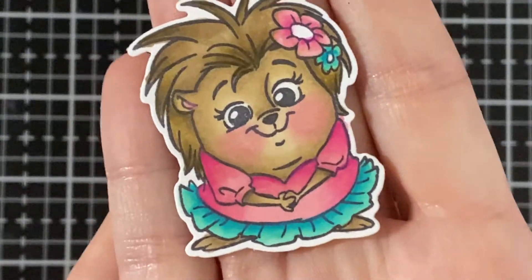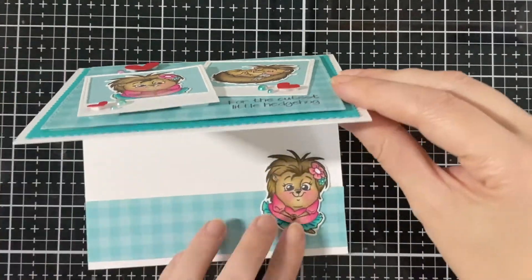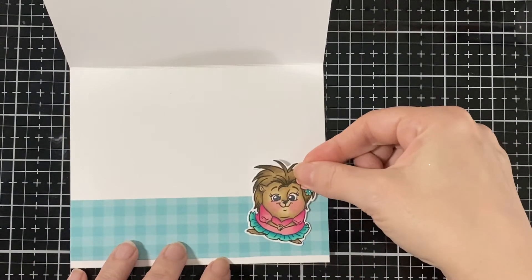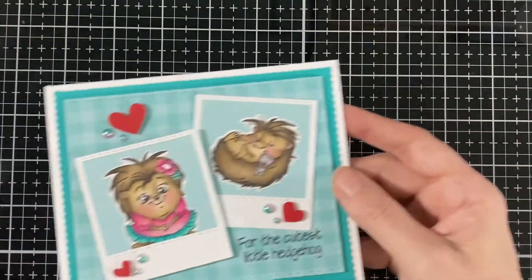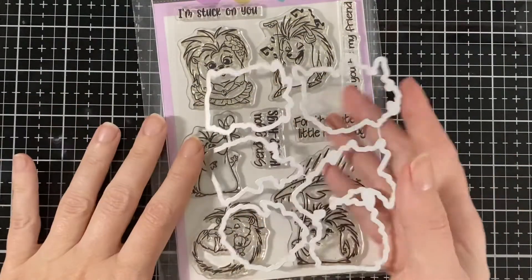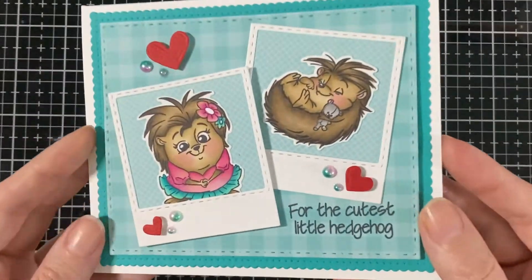There she is, all done — too cute! Like I said, I'm going to put her inside so there's something cute to look forward to inside the card. I'm going to share with you the stamp set and the coordinating die that we're showcasing today. Hope you liked my card and I'll see you all soon!